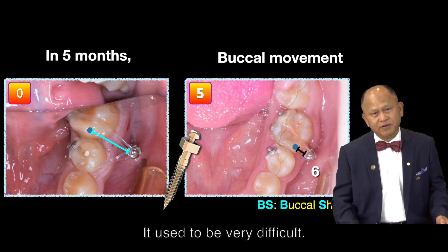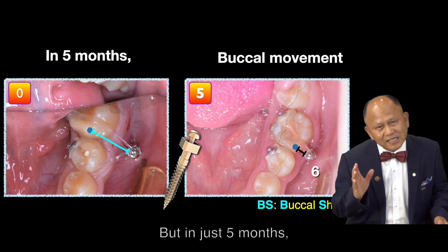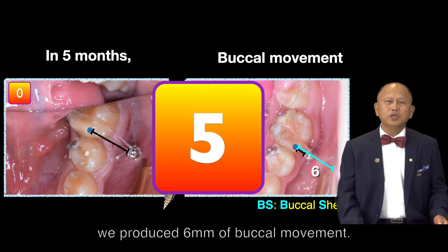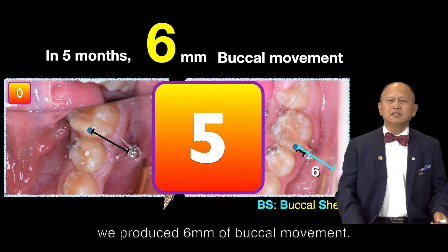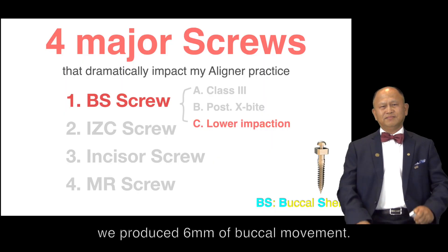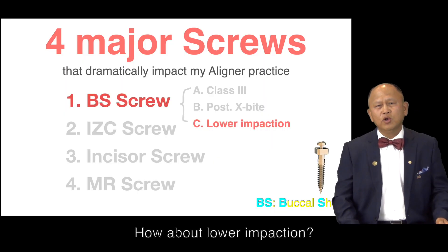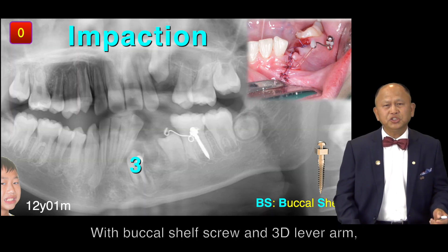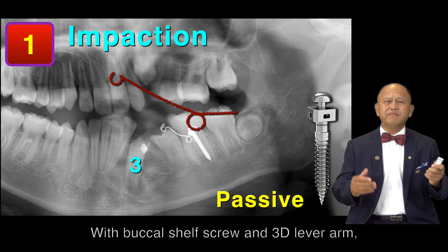It used to be very difficult, but in just five months, we produced 6mm of buccal movement. How about lower impaction? With the Buccal Shelf screw and 3D lever arm,